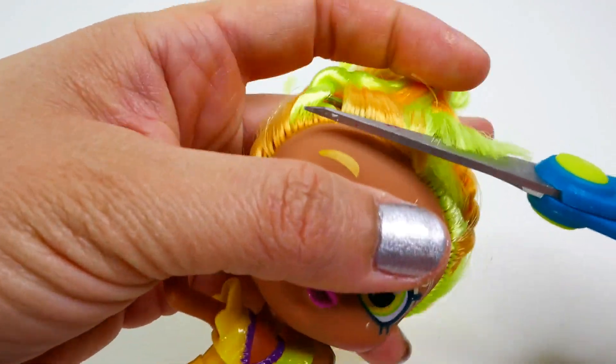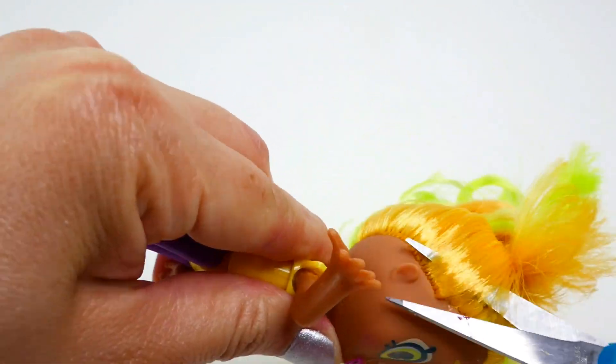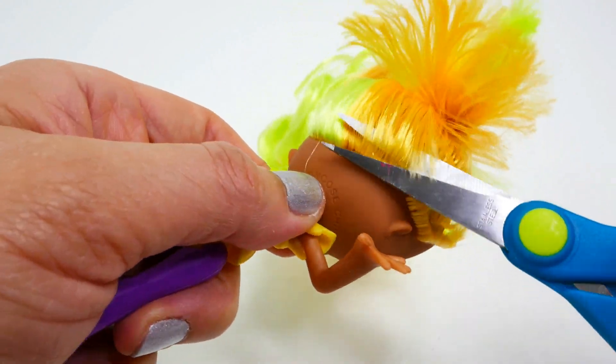Alright, let's get started! The first thing we're going to do is cut off Lemony's hair. She has beautiful hair but it just has to go, because we'll be replacing it with clay for Elena.